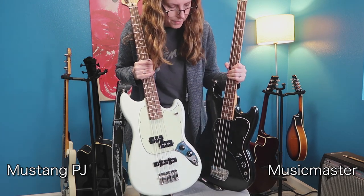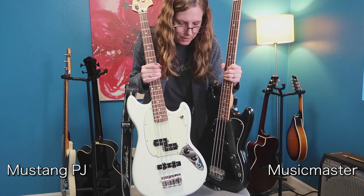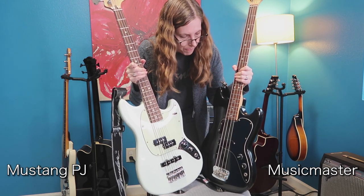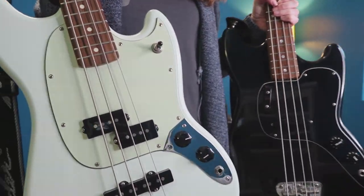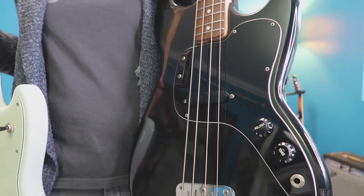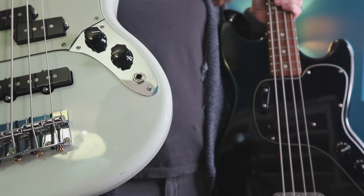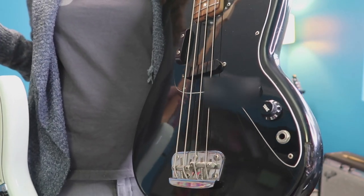They both have two knobs: the volume and the tone knob. The pickguards are substantially different. The pickguard on the PJ has that styling that goes up into the corner, which it does not on the Music Master. Also, the PJ has a metal reinforcement plate over the pickguard and the two knobs, where on the Music Master it's just the plastic pickguard.